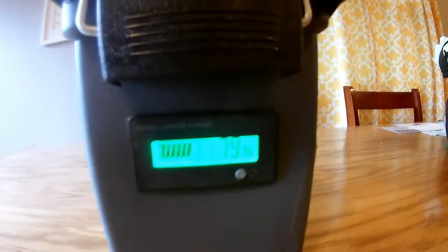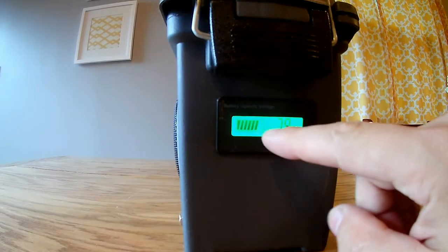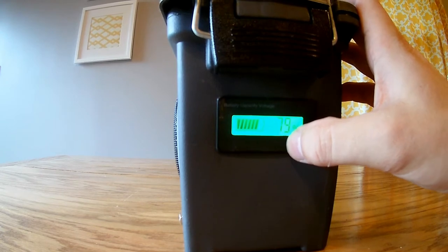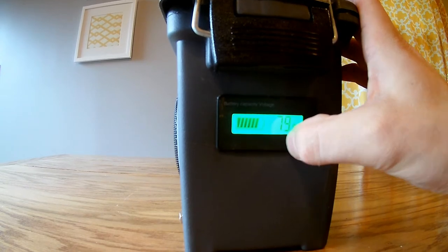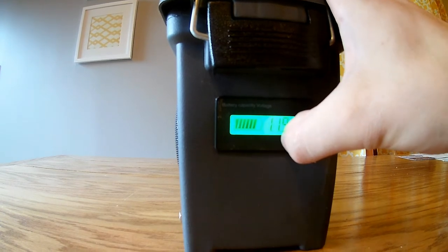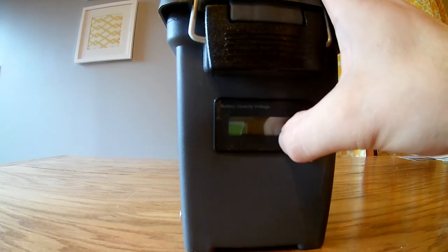Now let's bring this around and show you some of the other sides. We went ahead and added a voltmeter, and this voltmeter is pretty neat because it actually has a battery capacity indicator — it tells you how much battery capacity you have left in your battery. So that gives you an idea of whether you charged it or not, and how much life you have left. Right now we're running 11.9 volts, and you can shut it completely off if you want to save some power.